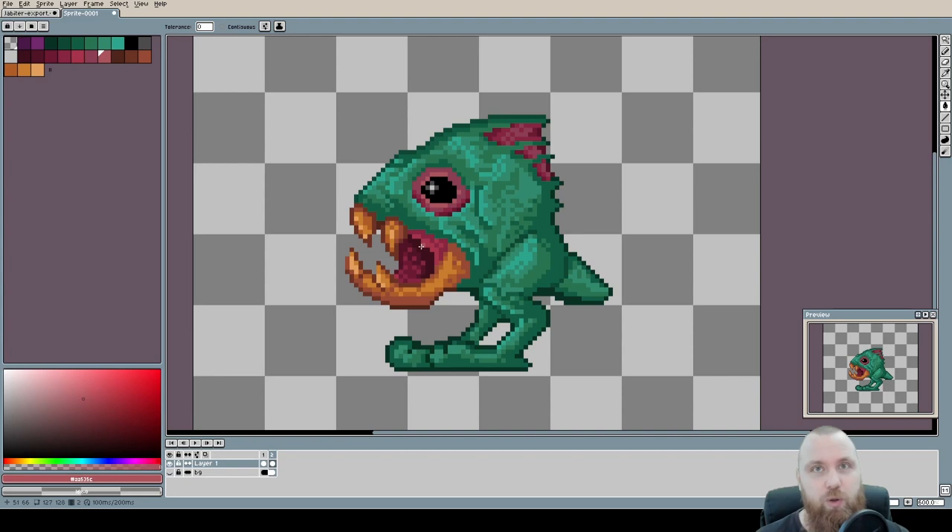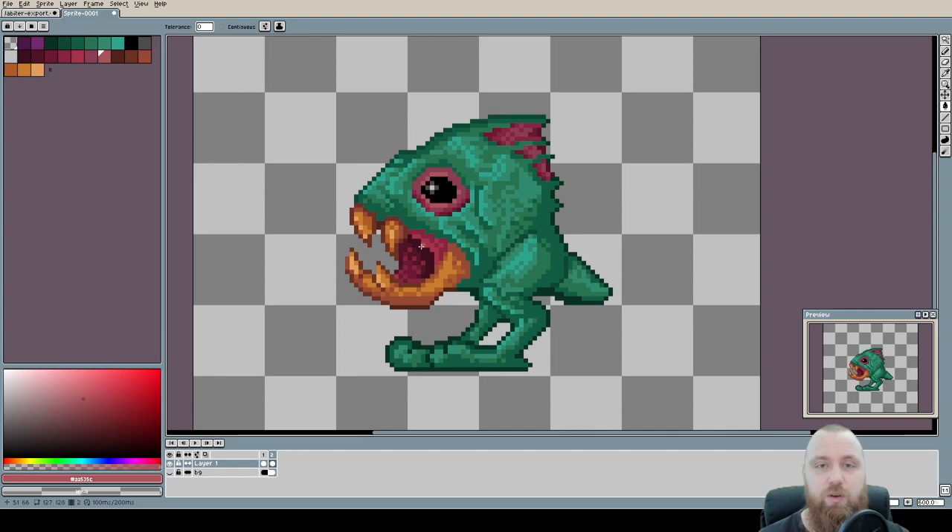The takeaway is: try to reduce your color palette as much as possible. I really think you can use just three or four colors to cover the mouth, eyes, and fins all together. I'll leave that as a challenge so you can work on your skills for combining and optimizing the color palette.